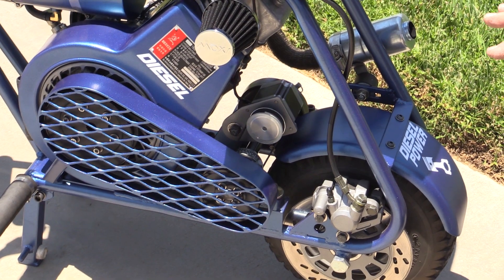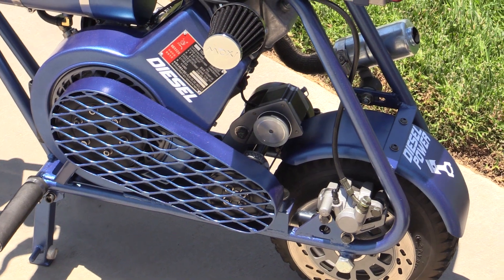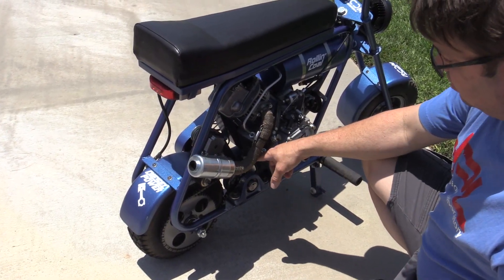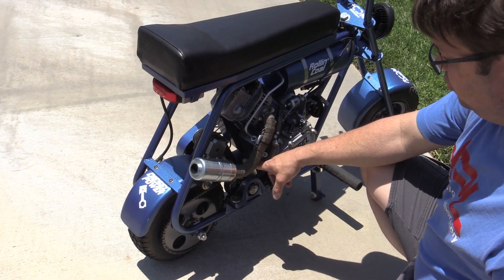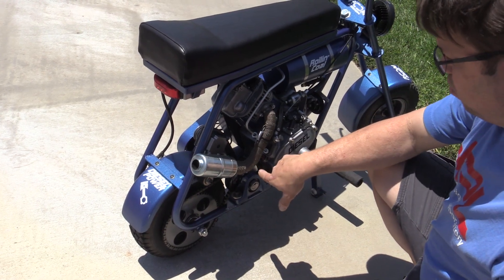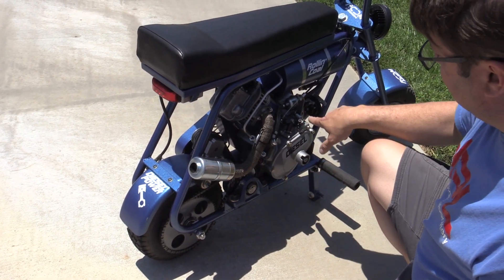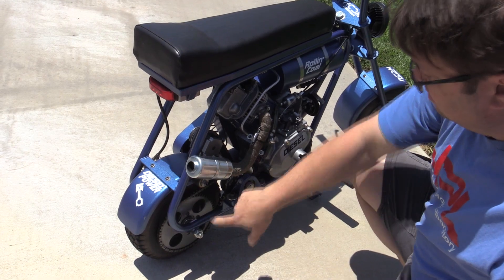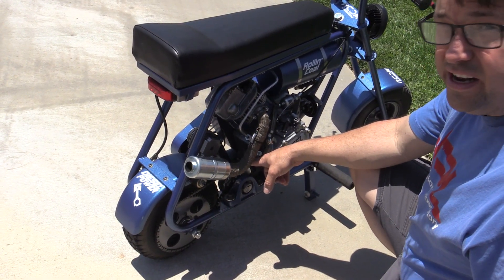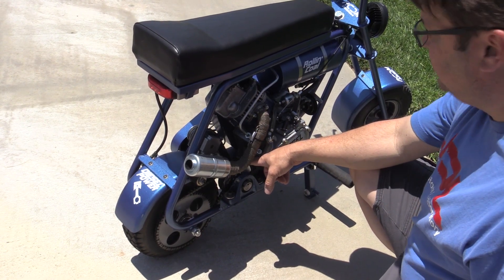It goes through a series of bridge rectifiers to make about 3 amps of power at 12 volts. At low RPM it'll drive both the headlight, tail light, and also operate a horn. This is the jack shaft assembly with the centrifugal clutch. It has a 12 tooth sprocket and the main sprocket has 60 teeth, so it's about a 1 to 5 ratio — stepping up RPMs and then dropping them back down to the rear wheel, making the clutch work more efficiently at the power band where it engages.